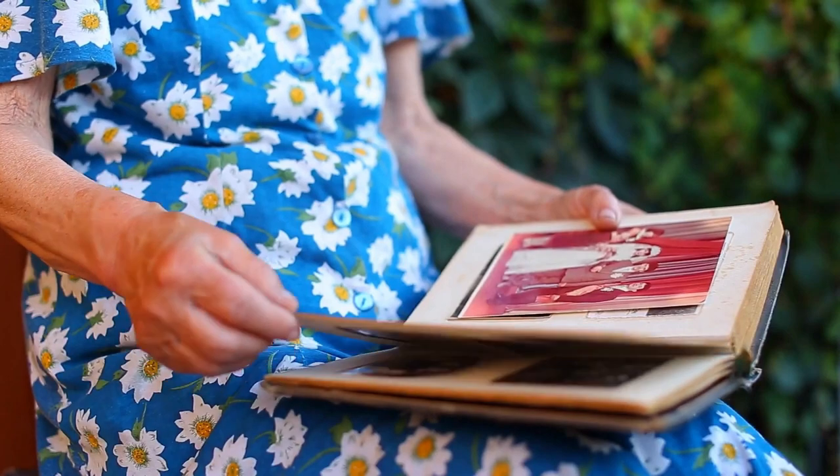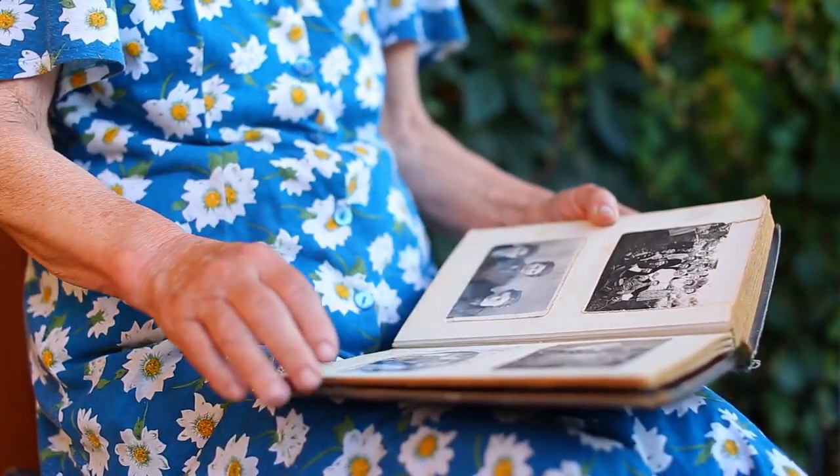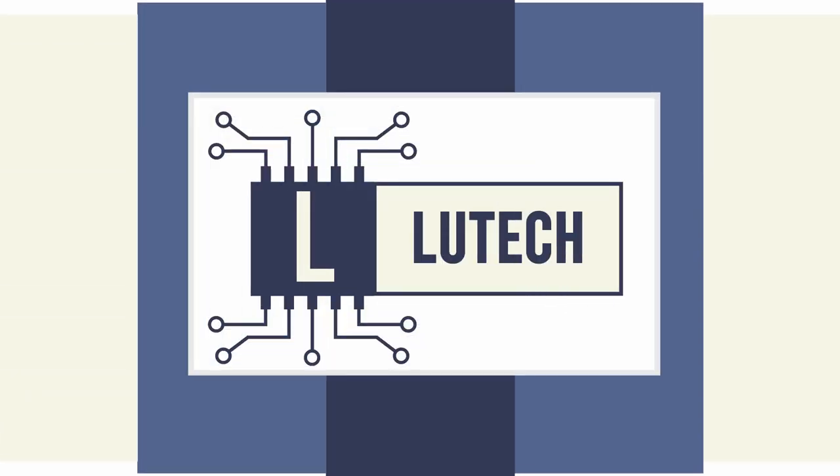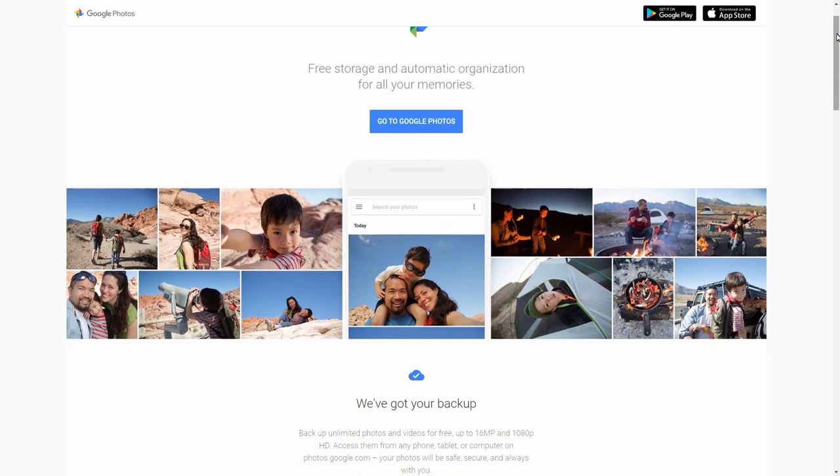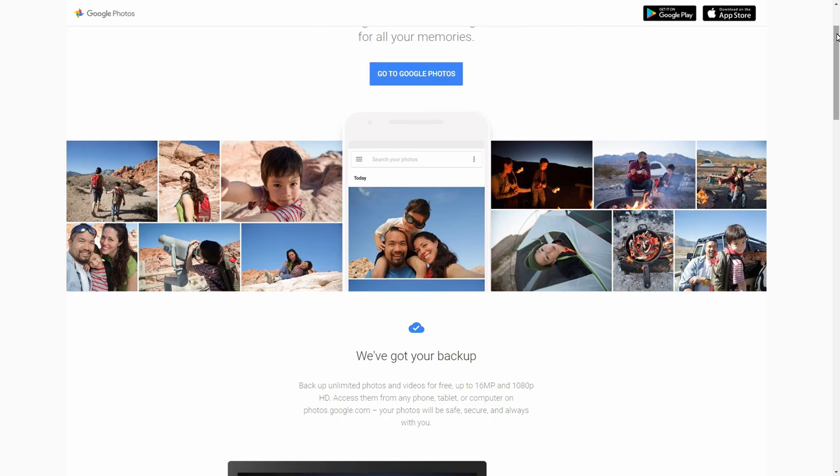While it's not doing your bidding, why not personalize it and set it to show photos of your favorite memories? With the Home Hub's Google Photos integration, you can select albums you want to be set as slideshows.